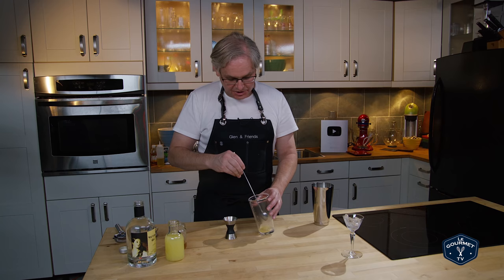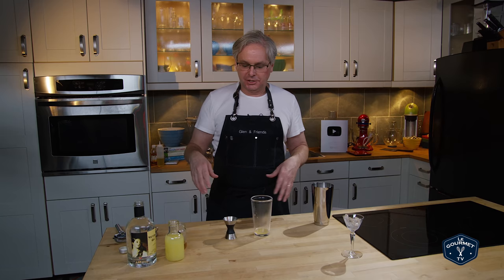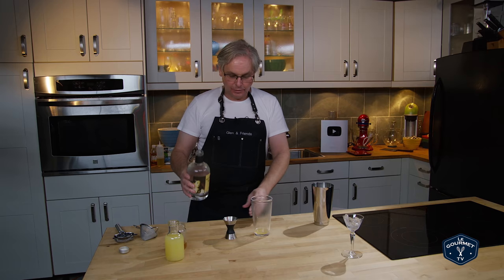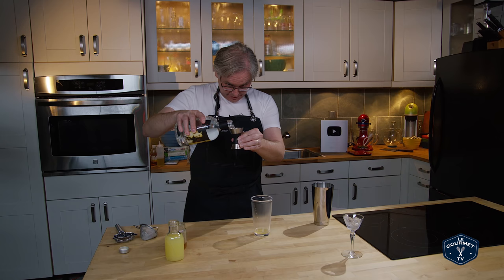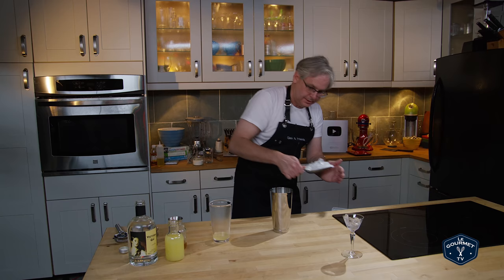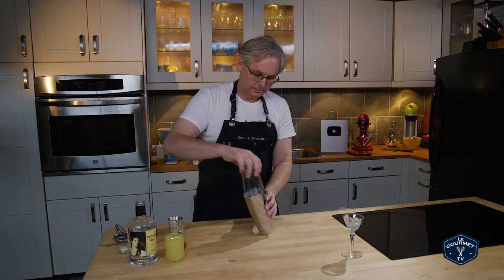The next ingredient is gin. The original recipe says to use Gordon's dry gin, but I'm not a fan of Gordon's. Looking at all the gins I have here, I think the one that will pair best with this combination of flavors is Victoria gin — so two-thirds of an ounce of Victoria dry gin into the tin.